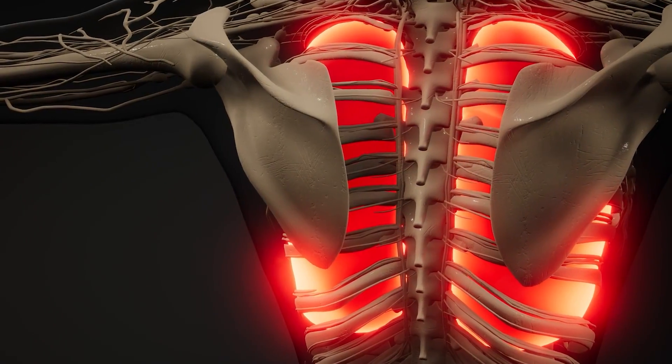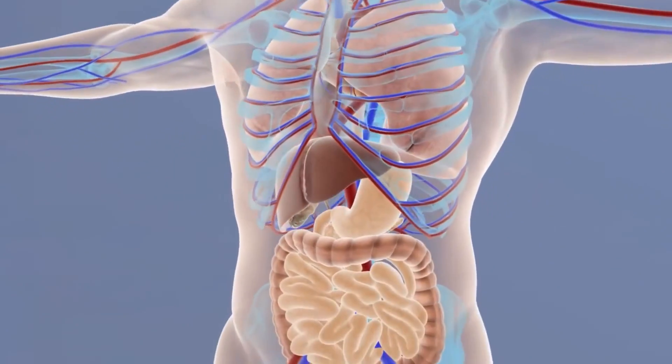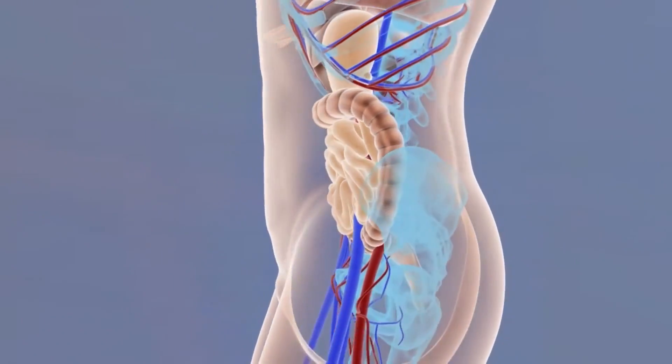Yes, breathing exercises are extremely important, but by looking at the biomechanical neuromuscular part of the body — the ribcage — we want to make sure that it is working correctly. What I'm going to share with you today are specific techniques and exercises to get it working more efficiently. The end result: more oxygen into your lungs as the ribcage expands much easier, so the cells, tissues, and glands of your body can work at their most optimal level.